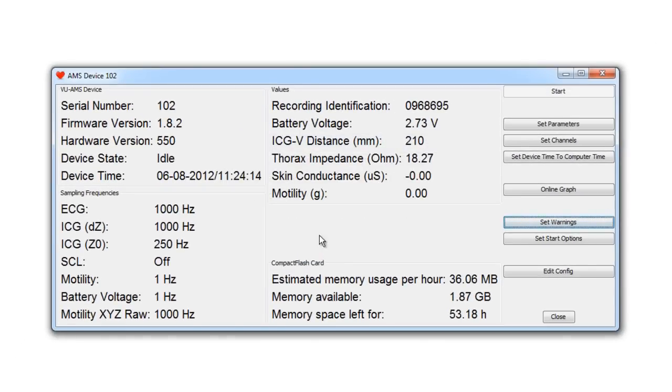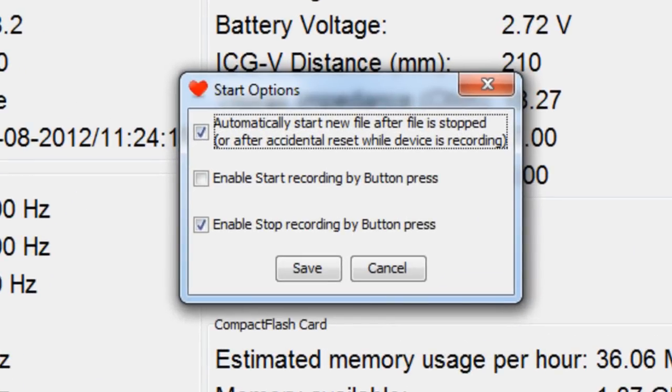There are two options to start and stop a recording. The more common way is to start a recording in the DAMS configuration screen by pressing 'Start Recording' in the menu. But you also have the option to start the device without the DAMS program by utilizing the marker button as a start recording button. To do this, click on 'Set Start Options.' You can then enable start recording by pressing the small black button on top of the device, next to the two lead wire plug connectors.